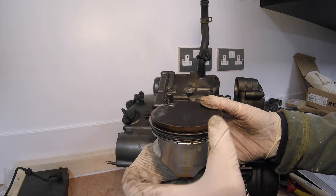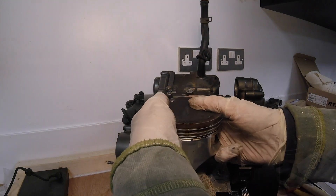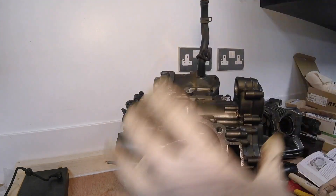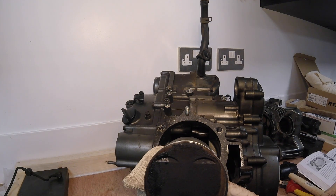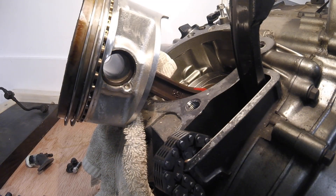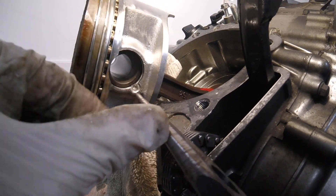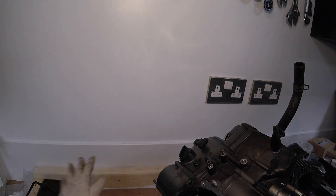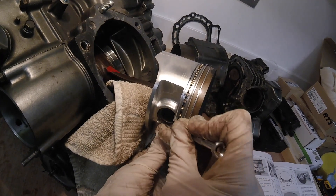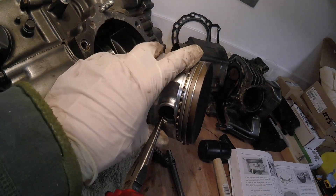What we're looking for is play in this direction. You won't be able to hear it but you will be able to feel it. Yeah, so there is a little bit of play on that, which means it's going to have to be replaced — we're going to put a new piston in anyway. The con rod will get replaced and the piston rod as well. These circlips will be redundant because the new piston will come as a complete kit. There's one on the other end too — just enough to get a set of pliers on it.